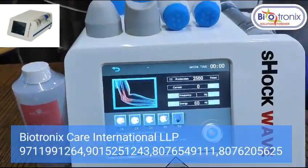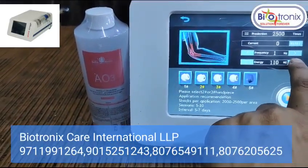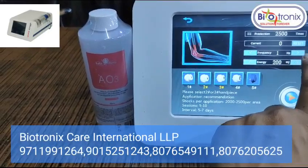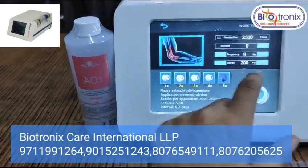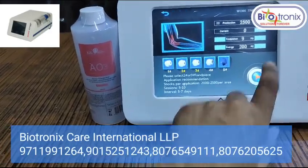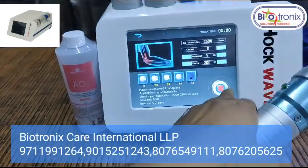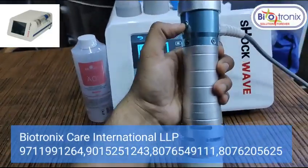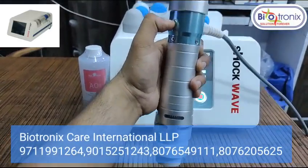Suppose you're selecting elbow — you can select the parameters like energy, you can go up to 200 millibars, and frequency. You can select them, then you need to press the start button to switch it on.